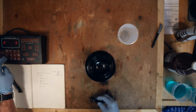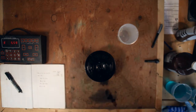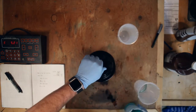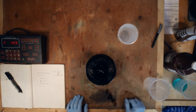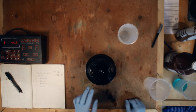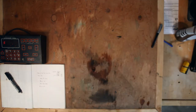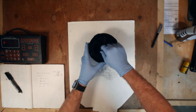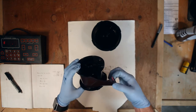Let's do six minutes for the fixer and get going on that. We'll do the same agitation — five seconds every minute — and run it down, then hit it with the stop bath wash. We'll see if we got any images out of this roll of 116 C-22 process film. I saved you the boring part of the rest of the fixer and all of the stop bath wash afterwards.